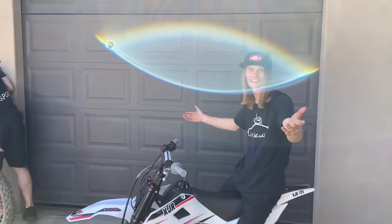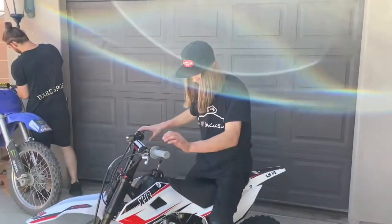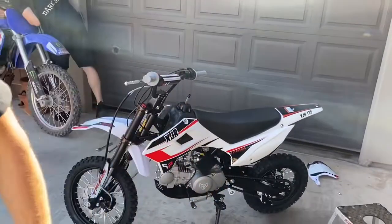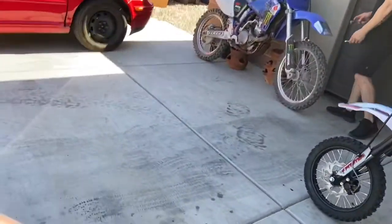No adjustments — look at that, straight out of the box, close to ten kicks. Is that sick or what? Yeah, it's awesome. It's big — it's really big, it's way bigger. It's so good.